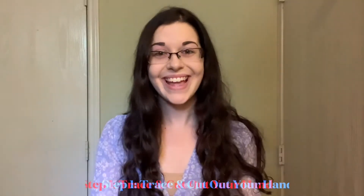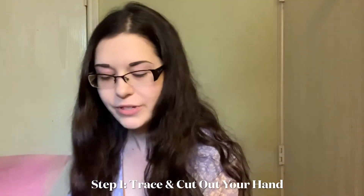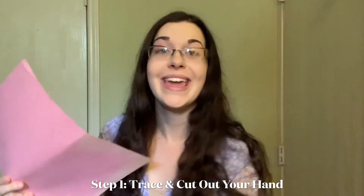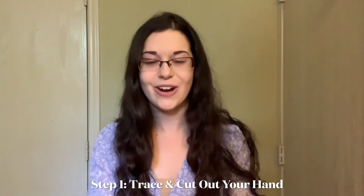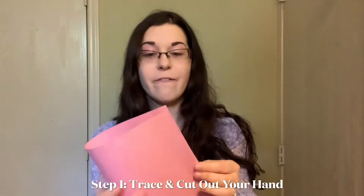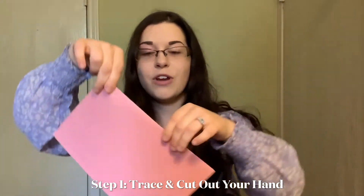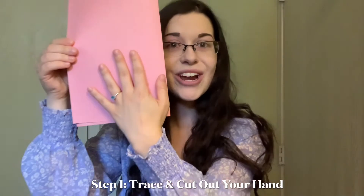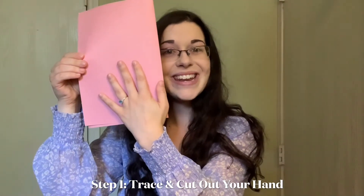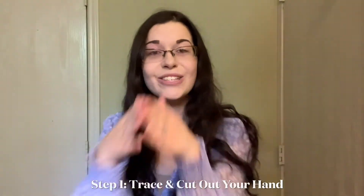For step one we're going to be tracing. You'll need your pink piece of paper, your pencil, and your hand. Have mom or dad help with this part. Take your piece of paper, fold it in half just like this, and put your hand right along the crease with your thumb alongside that crease, then trace your hand. When you cut it out, make sure not to cut this folded part — keep the crease intact so it opens up.